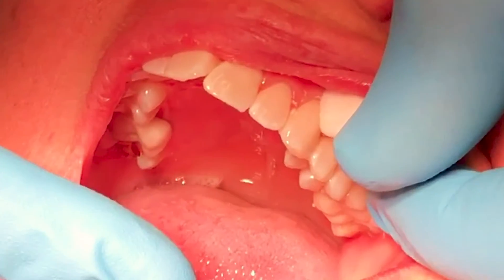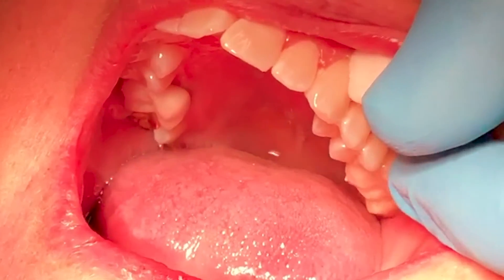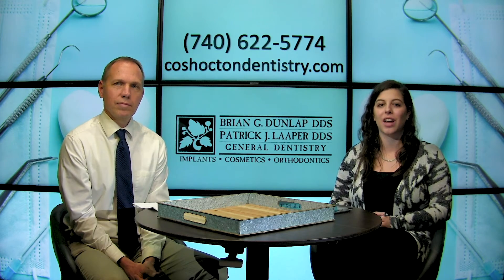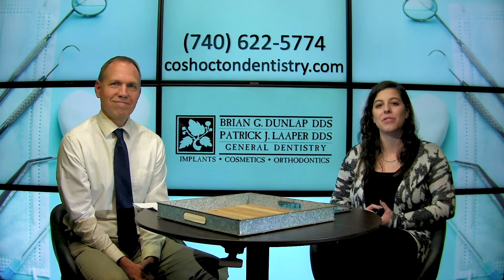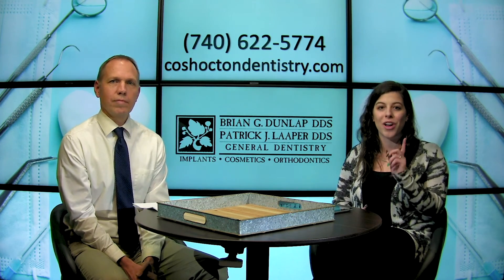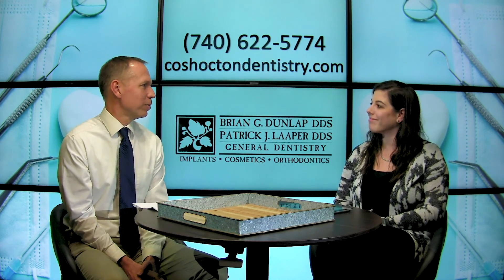So that's how we make a crown in one appointment. If you are interested in getting a crown, call Coshocton Dentistry today. You can schedule your appointment online at CoshoctonDentistry.com or reach their offices at 740-622-5774 — don't hesitate, because they can get this turned around for you in just one day. Thank you so much. Thank you, it's my pleasure.